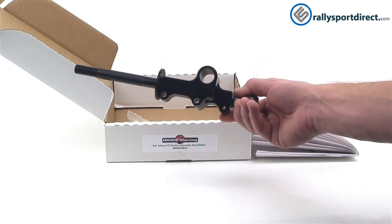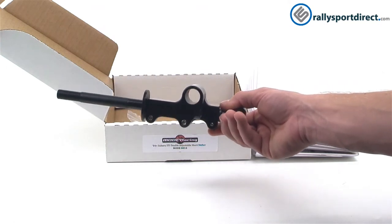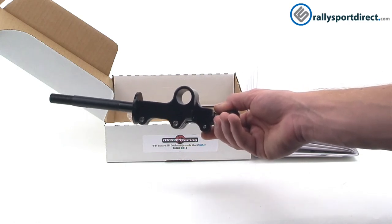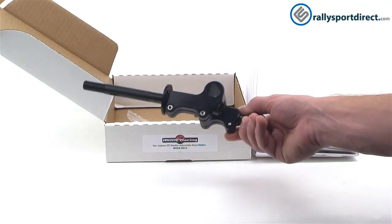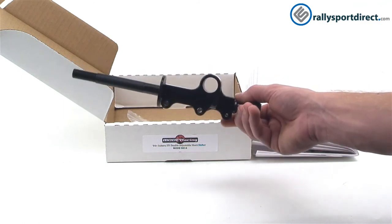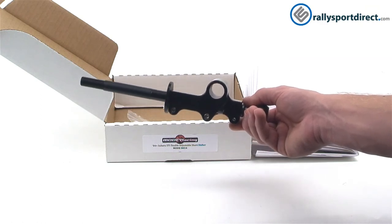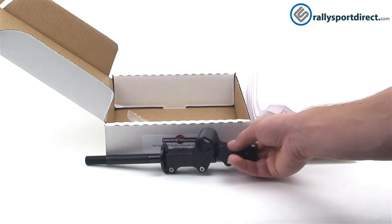That's the best thing about this — it's adjustable. You can bring it home, install it, and if you don't like it, just change it. Keep adjusting until you find the spot that fits your personal driving style. You can buy it knowing you're going to have a great product you'll like because you can keep adjusting it.